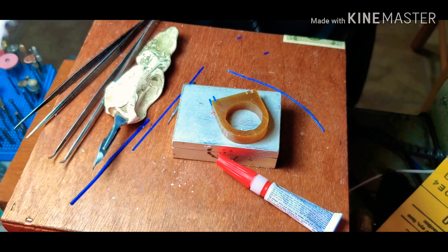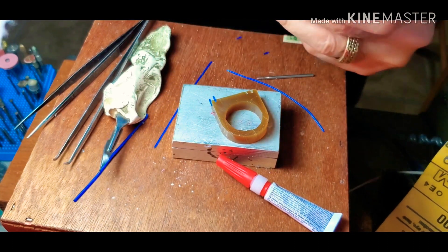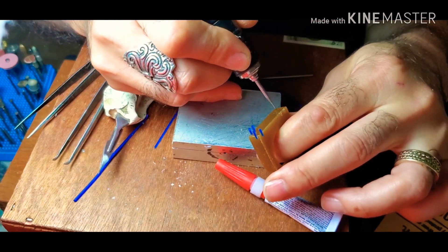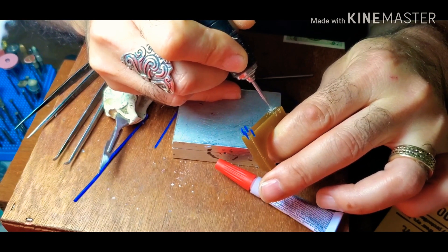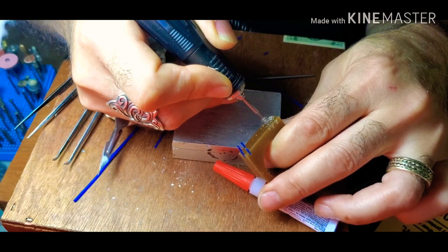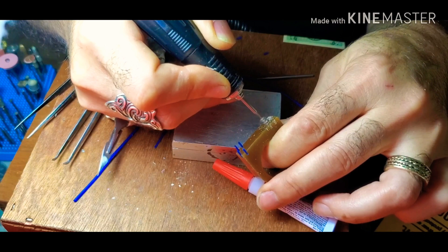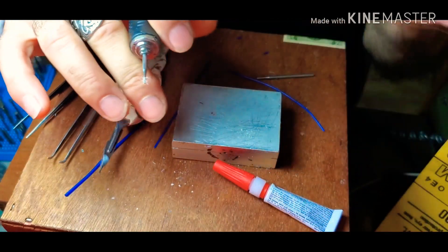Now what I want to do is change it into a round circular bit and put one pretty deep round point there, and then another one. Okay, so now what I want to show you guys is how to cut the wires.